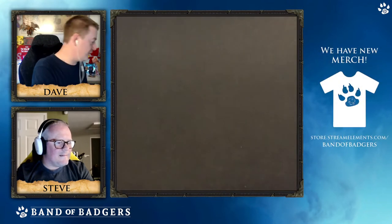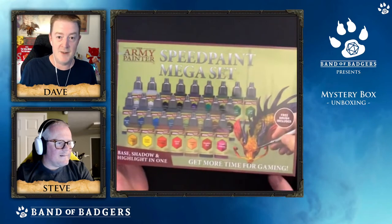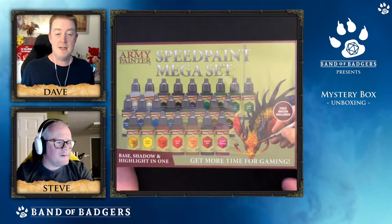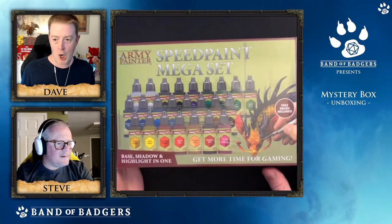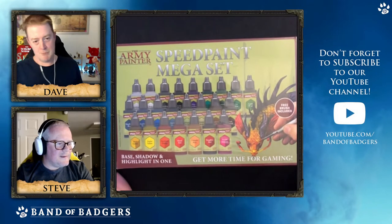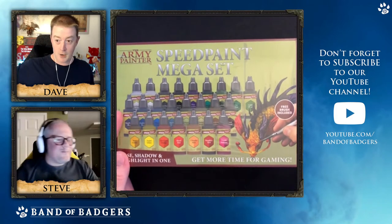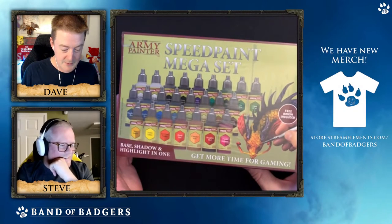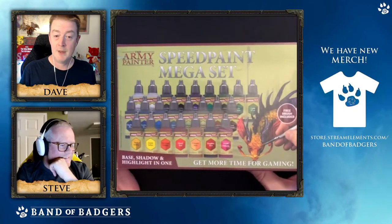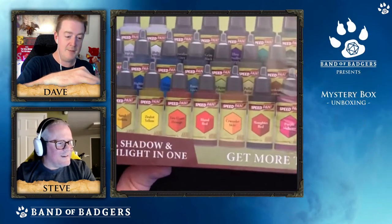We have a big box of stuff to go through so I'm going to dive straight in. The first thing I see is this - this is the Speed Paint Mega Set. MEGA! Set of Speed Paints.